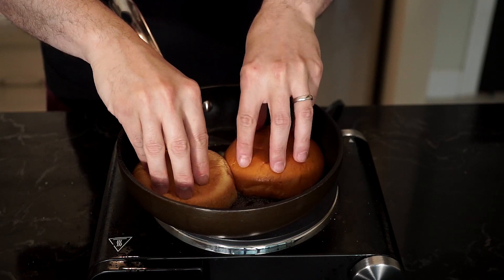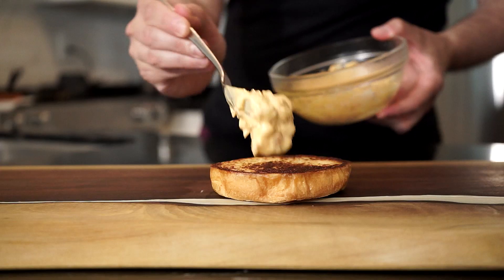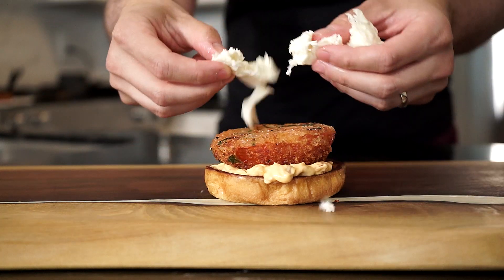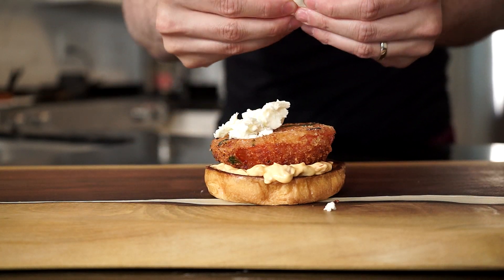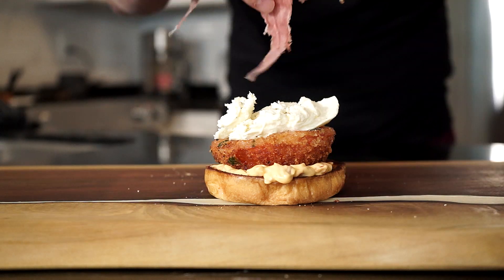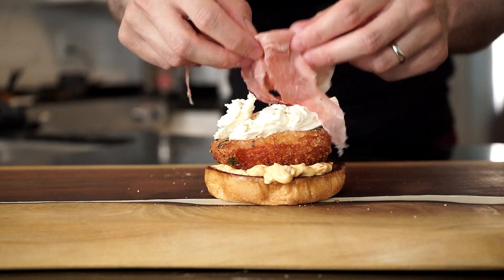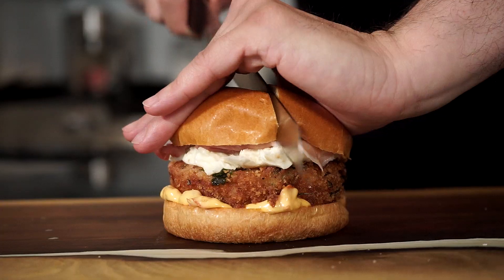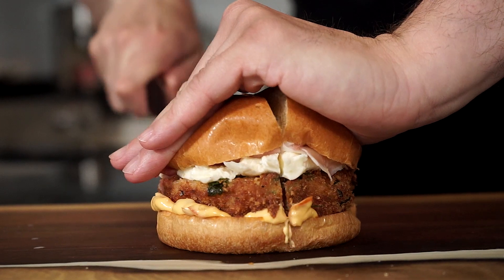Toast up a couple of brioche buns in butter and let's build. Add some bomba mayo on the bottom half bun, then add the fried tomato. Now for some fresh mozzarella, which you can season with salt and freshly cracked pepper as well. Then add three to four slices of thinly sliced prosciutto di parma. Some more bomba sauce if you like on the top half bun, and you know what to do.